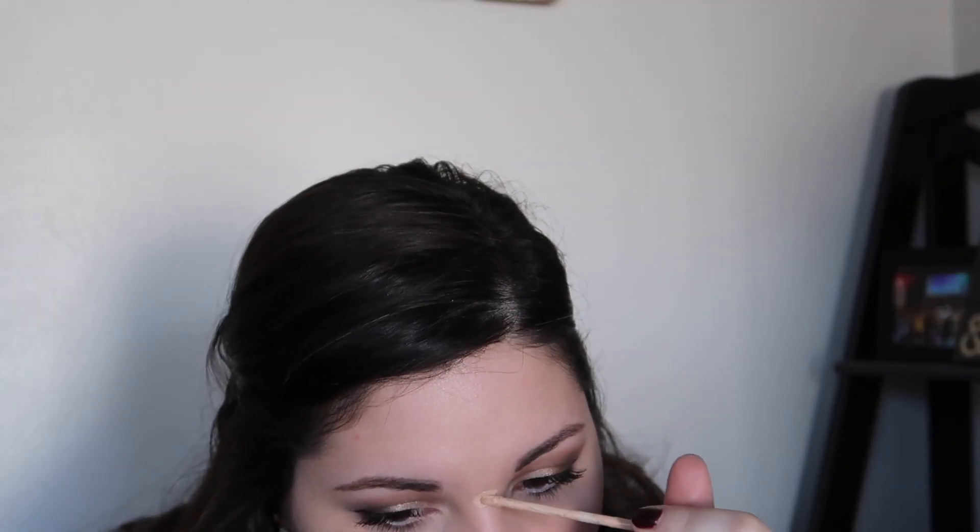Then we're going in with my trusty Maybelline Brow Define in dark brown and filling in those eyebrows. We're then going to go back in with our concealer and just dot that on any blemishes we may have, blending that out with our finger to get the maximum coverage on those blemishes as possible.